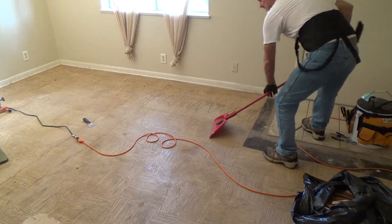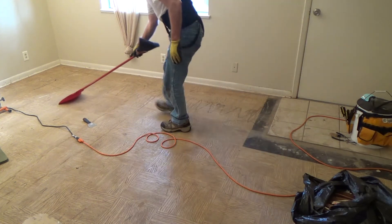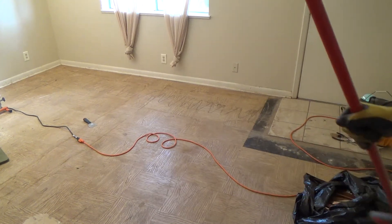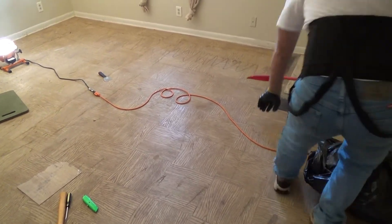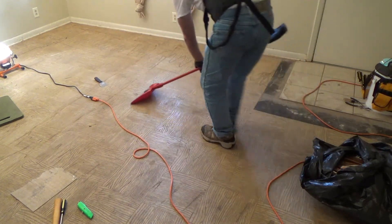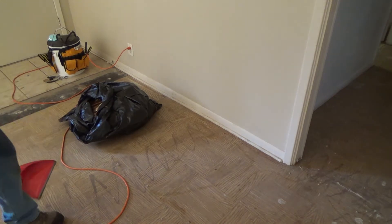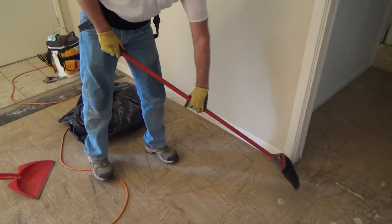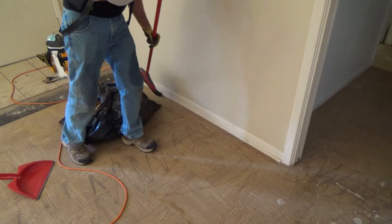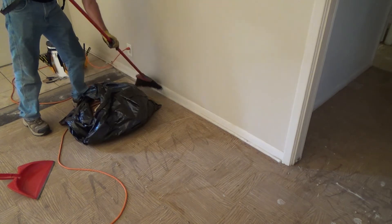We'll still take a look and see if we can get that sawdust material. At the store you may have to ask someone because you might not find it right away — it comes in a big plastic bag and it's usually kind of peakish. Until then I'm going to keep doing this. Whether or not we get the sawdust cleaner, I've still got to hit the baseboards to get that off, so I can do that all the way around.